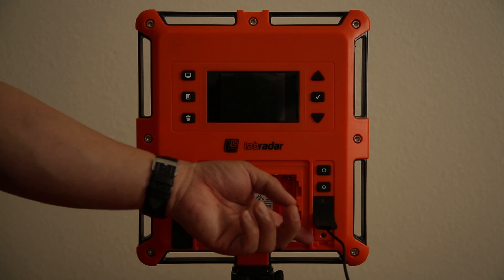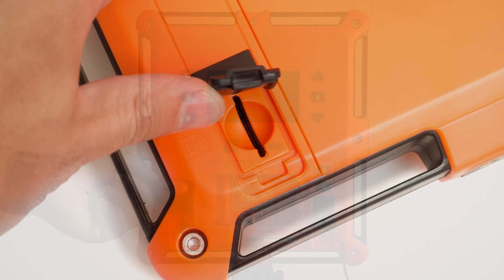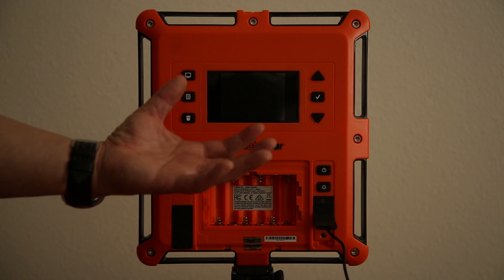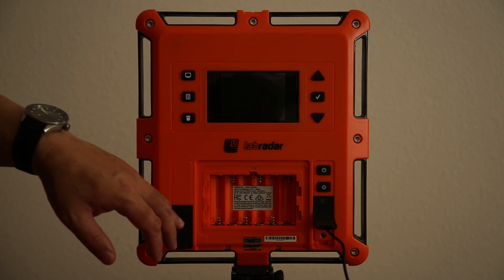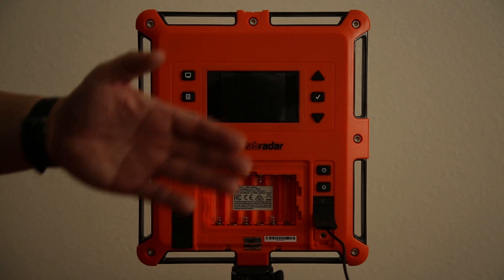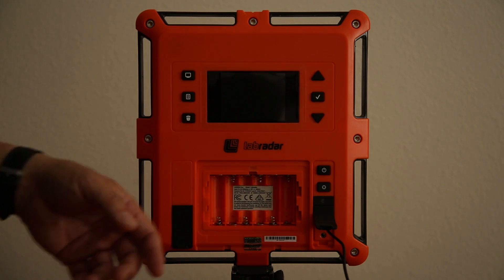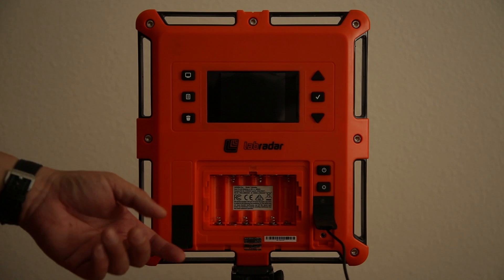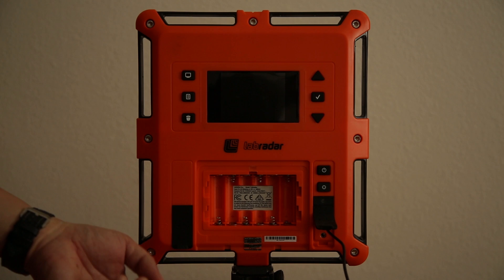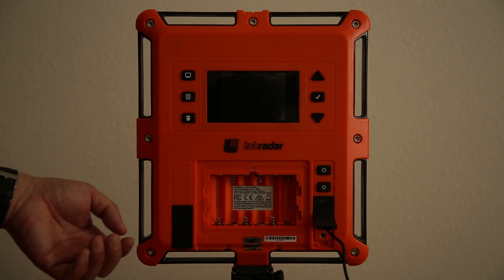There's also a micro USB port and an SD card door, which holds the SD card — that's pretty much where it stores the data. When it's collecting data while shooting, it stores everything on the SD card. If you don't have an SD card, it has internal memory, but you can't pull the data off — it's stuck on the Labradar and you have to review it through the menu system. With an SD card, you shoot, store your data, pull it out, put it in your computer, and pull off the files. They're all CSV files, which I discuss on my blog.